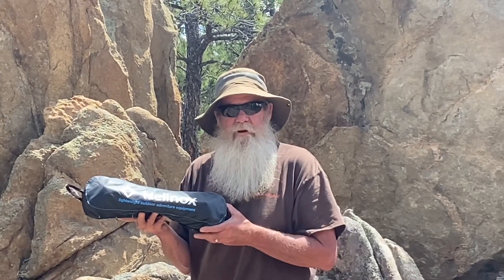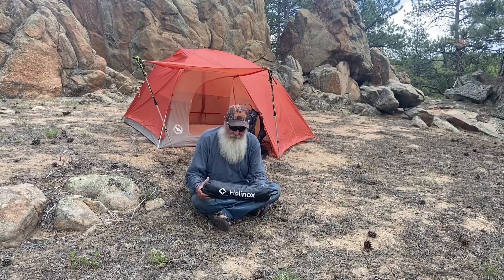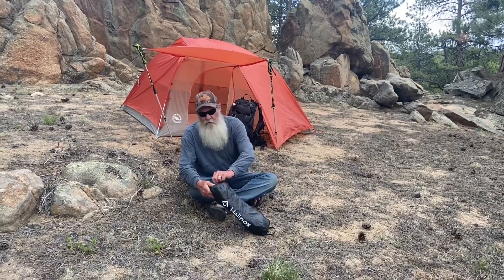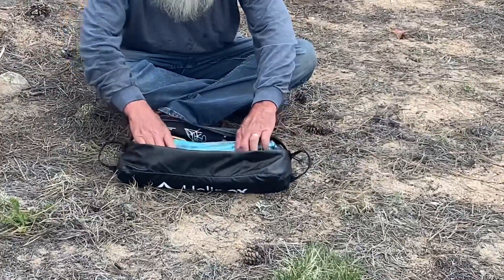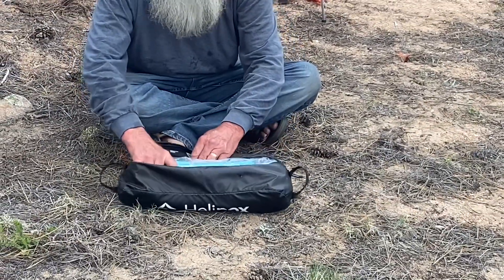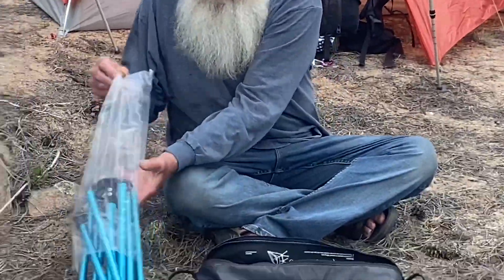Let's put this thing together and see what it looks like. Okay, we're going to go ahead and open up this Helinox chair. You want to be careful how you take it out because it'll only pack back in real good one way — I'll show you that in a minute. Pull out all the pieces and parts.